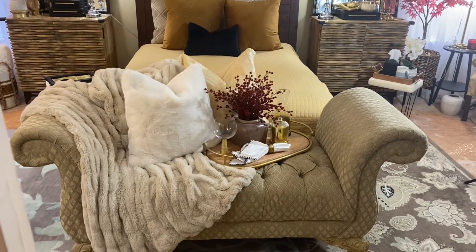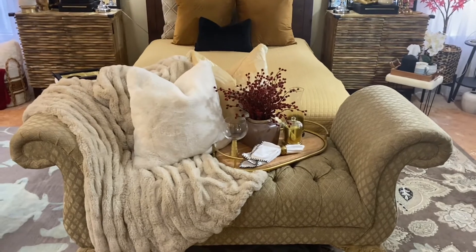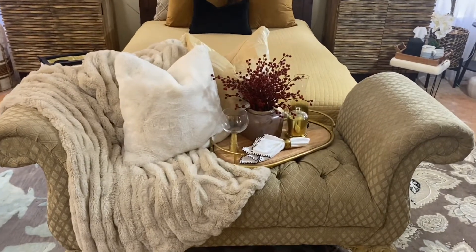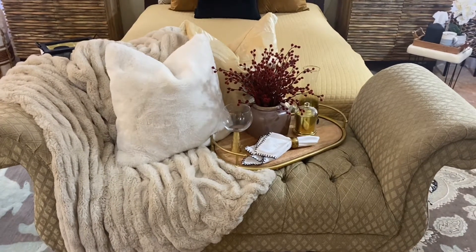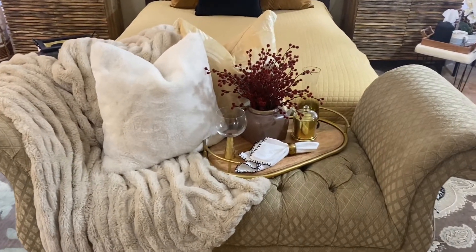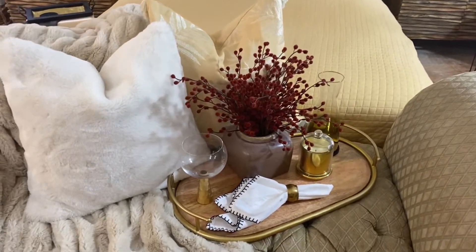What is up, you all — it's KBC and we are back on my SaeBritney Chanel channel. Right now what we are looking at is a moment that I'm trying to create. This current chaise that I have at the end of the bed — I like the idea and concept of this one.